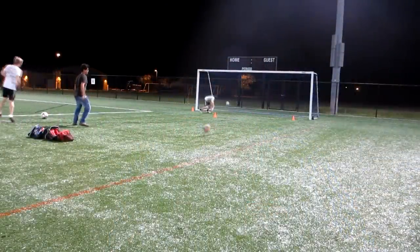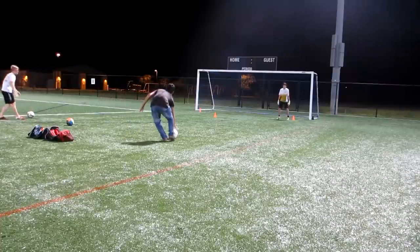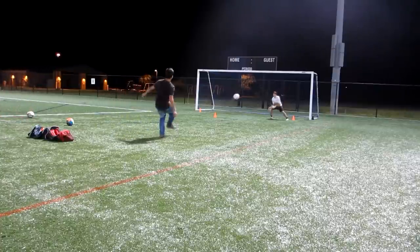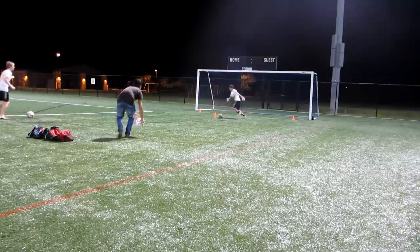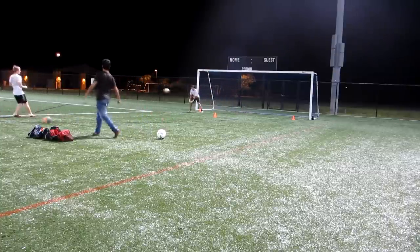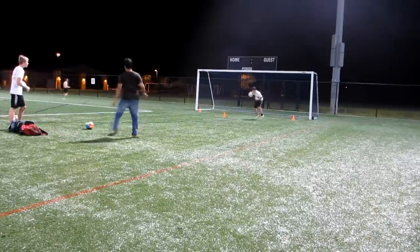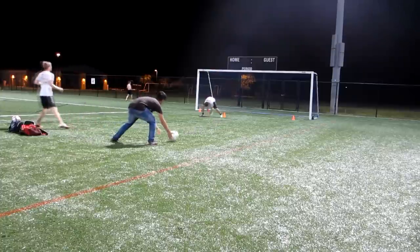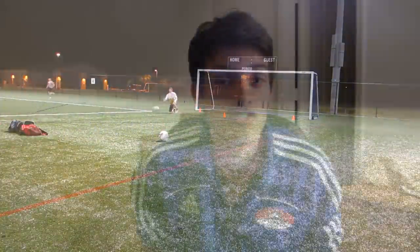By finding out your threshold, by getting tired in practice, you're going to find out what you really need to work on. Because even when you're tired, something that you can easily do you're still going to be able to do it. When I get tired, my low balls are my problem — I can't get to the ground because my legs are just dead. So I know I need low ball practice, so I continue to move, give some shuffles, move to the side, and ask my shooters to take shots on the ground so I can keep getting lower and lower. This is killer, killer practice.